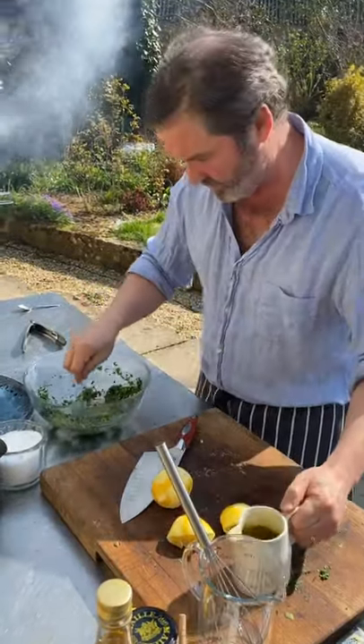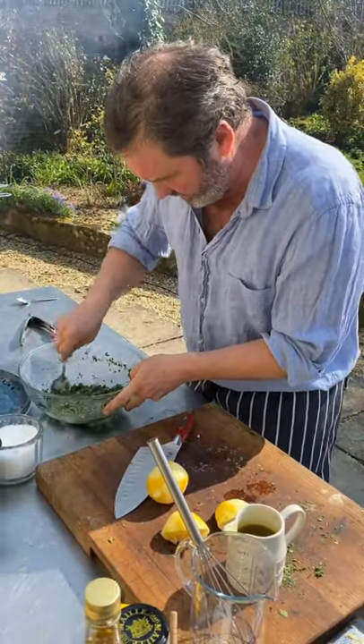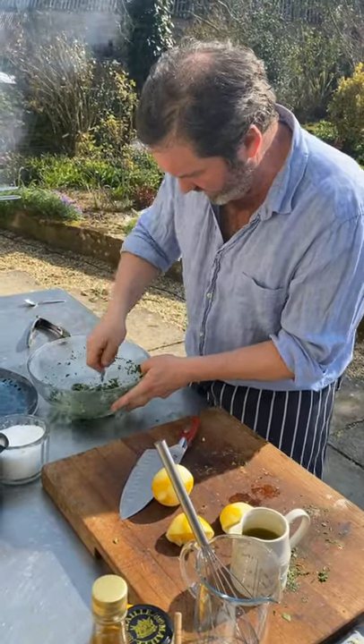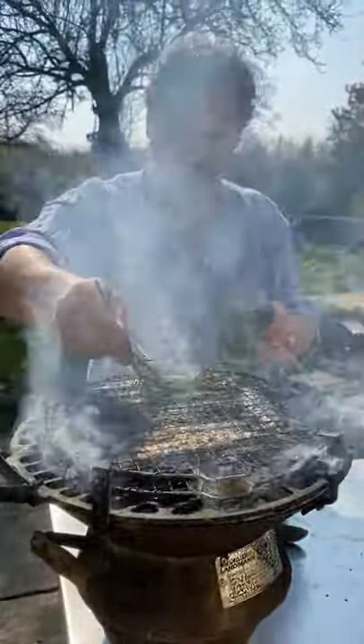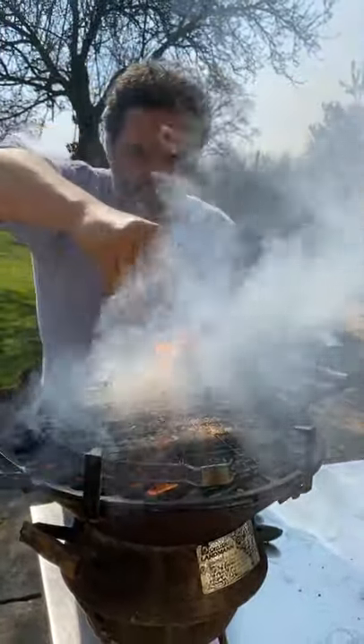I'm adding a tiny drop of olive oil — not very much. You don't even have to put any olive oil in, to be honest. This is more like a condiment than anything else. Lovely, beautiful. Now I'm going to put some sea salt on them — sprinkle them liberally with sea salt.